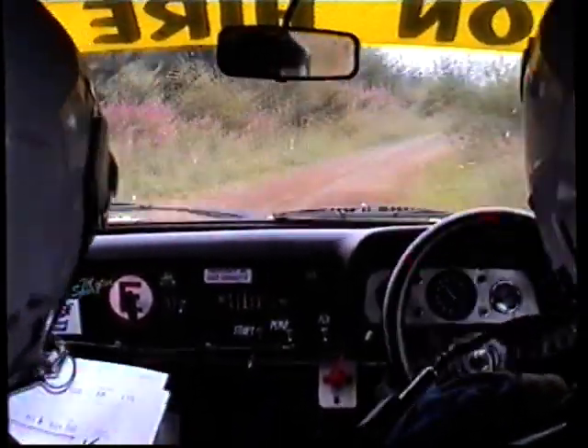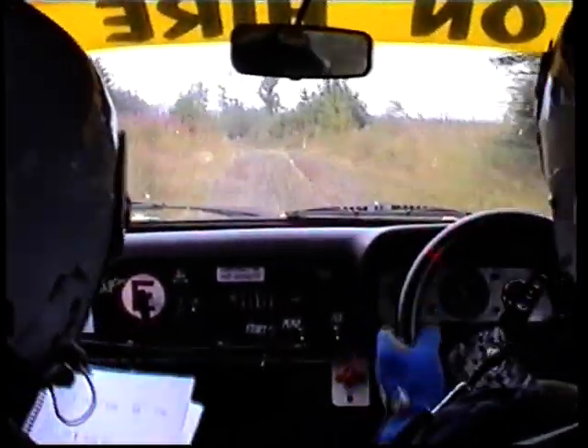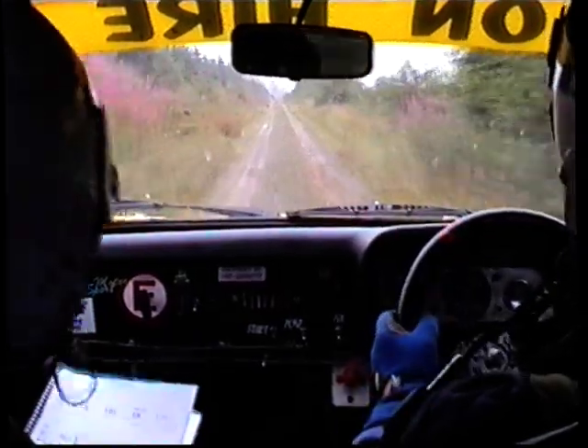Fast left over crest, fast left, 200 pretty fast, double caution.